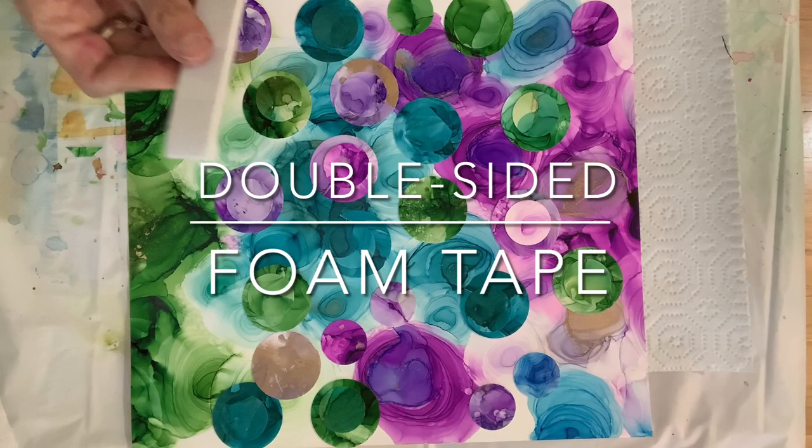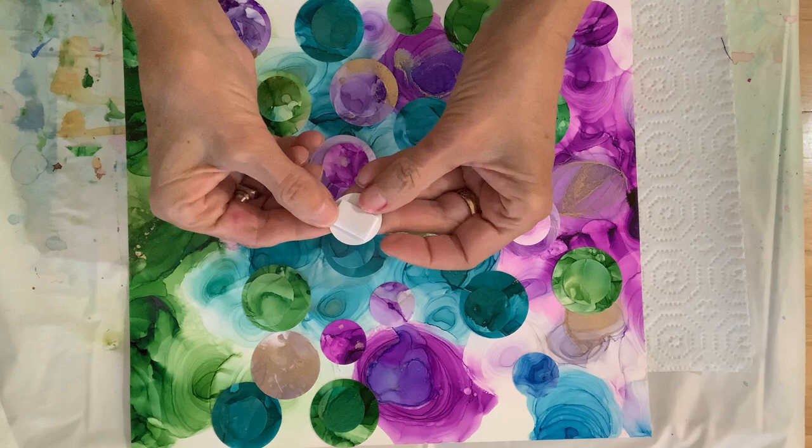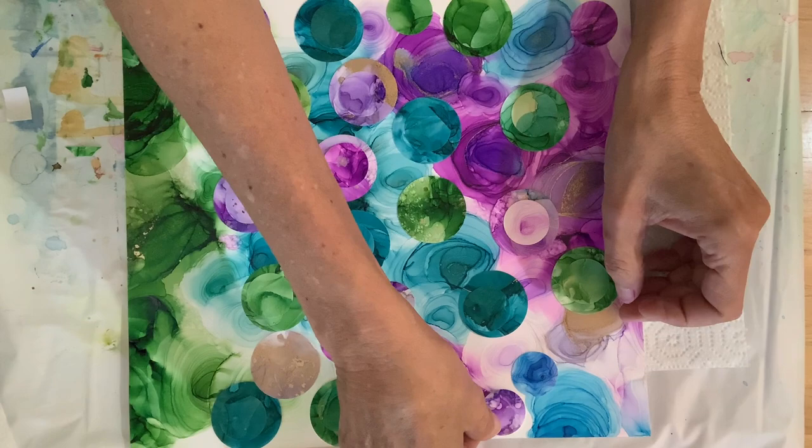Then I laid them down on the sheet and I took double-sided foam tape — you can see there are little rectangles. I peel it off, put it on the back of a dot, then peel the backing off of that. It's a little tricky. There we go. And then I lay it down on the paper where I want it to go.